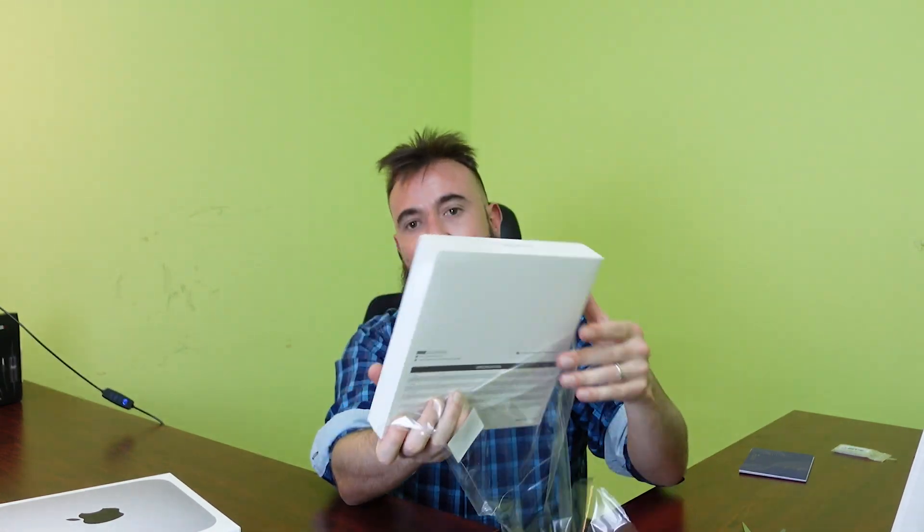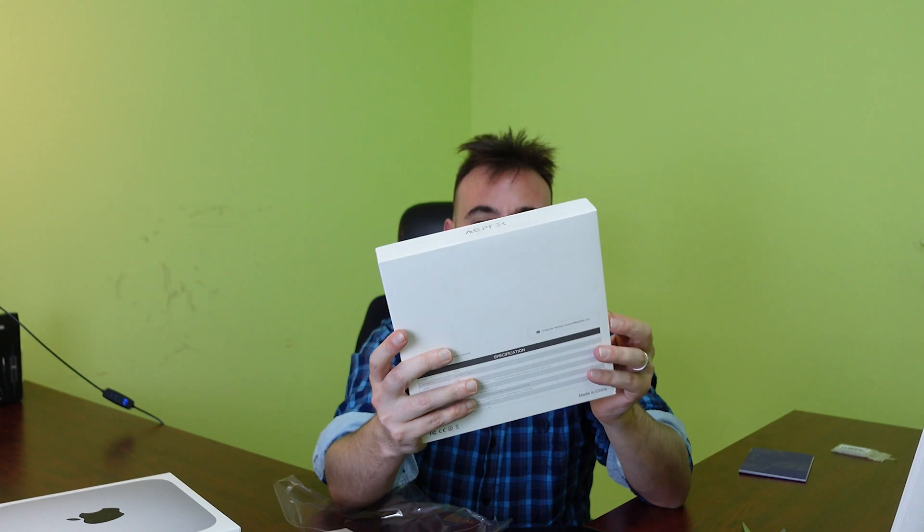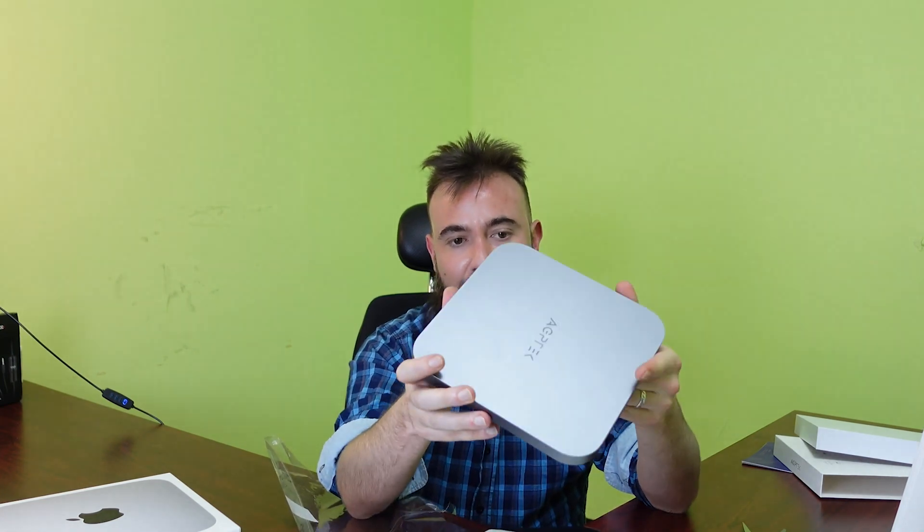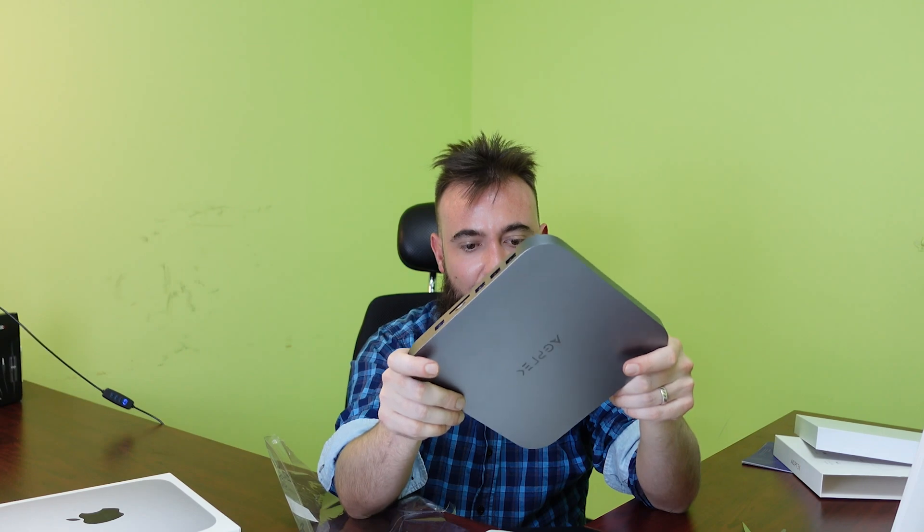Let's just open this up and take a look at it. You'll see some product footage up close and personal. It's a nice looking box and packaging.